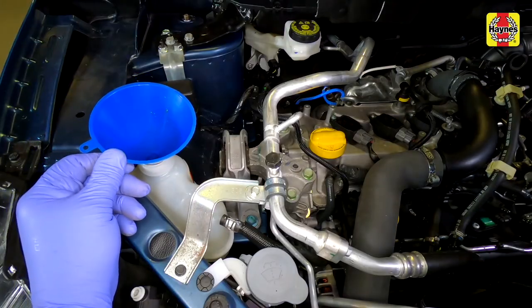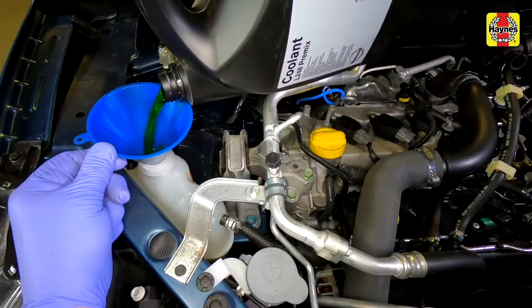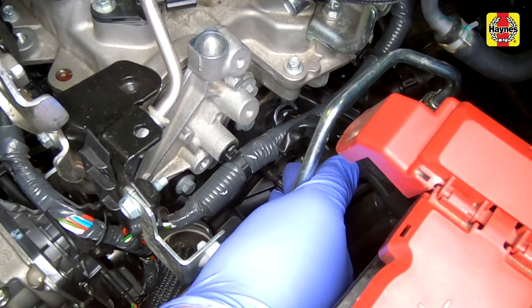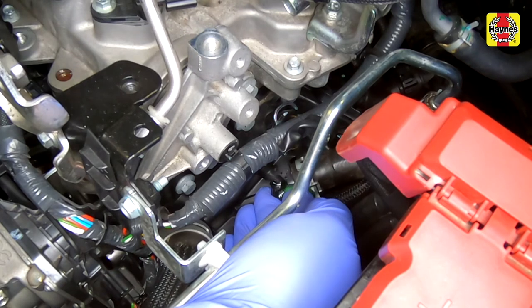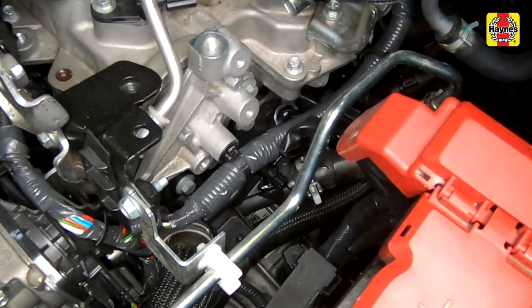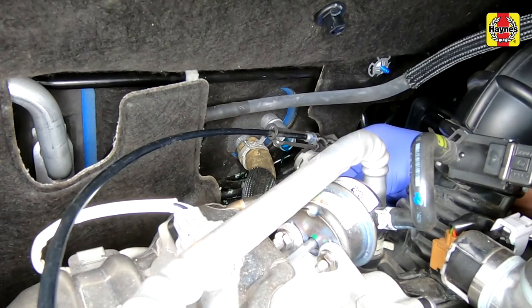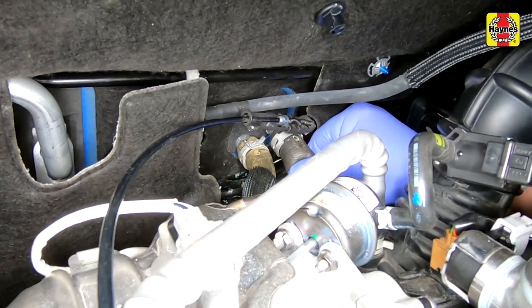Slowly fill the system with coolant until the level reaches the max level on the side of the expansion tank. Position containers under the radiator and under the disconnected heater matrix hose. Very slowly refill the cooling system through the expansion tank until coolant runs from the radiator air bleed screw and the coolant housing bleed screw. Then refit and tighten the tap or cap. Continue to fill the system through the expansion tank until the coolant, free from air bubbles, emerges from the heater hose. Refit the heater hose back to the bulkhead heater connection once the coolant escaping is free from air bubbles.